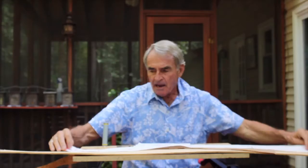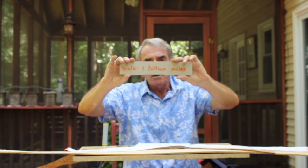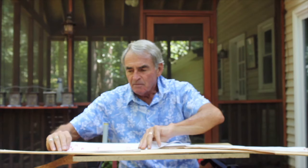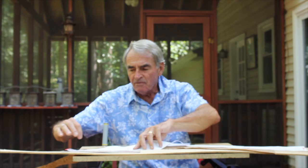If you're wondering about the actual scale, I've made this one-billion-miles ruler. It's 11 inches long, which represents a billion miles. Within the first billion miles, you'll find five planets as well as the asteroid belt.